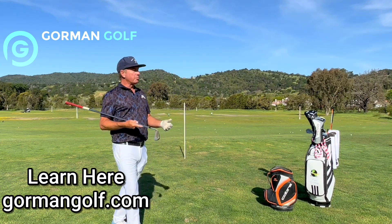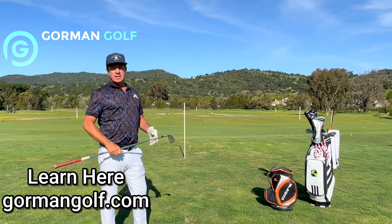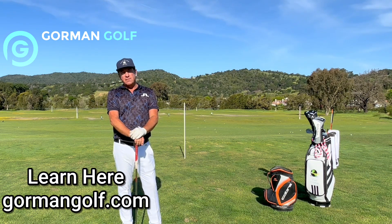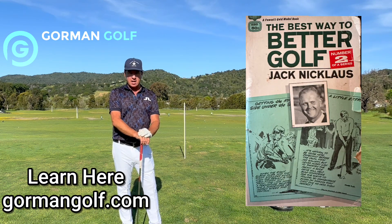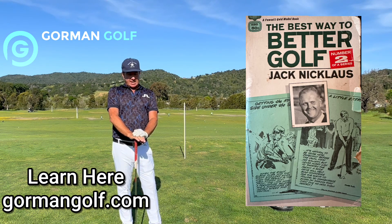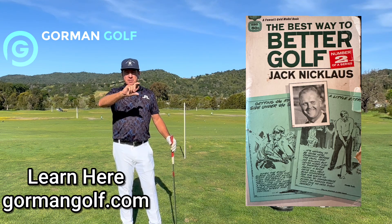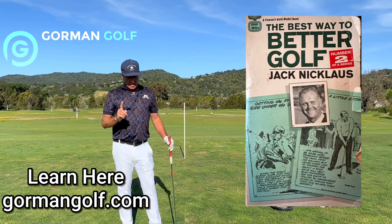Hey everybody, it's Paul Gorman out here in beautiful Peacock Gap on a spring day — the rain's over and we're getting into this golf game. I'm here today to talk to you about 'Better Golf' or 'Golf My Way' by Jack Nicklaus, obviously one of the best players of all time and a major winner. I love that little paperback book with the cartoon sketches of Jack and all these excerpts about how to play better golf.